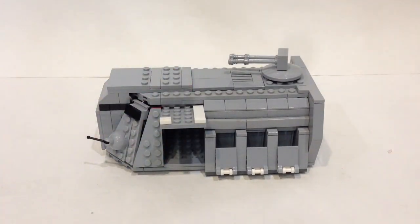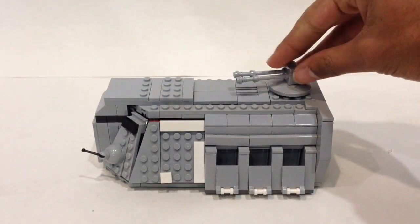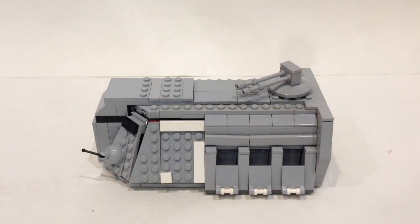Lastly on the exterior, the roof has a turret that spins 360 degrees. I improved that from the previous version, where I had regular LEGO sticks with a lightsaber on the front. I think the new turret looks a lot better.